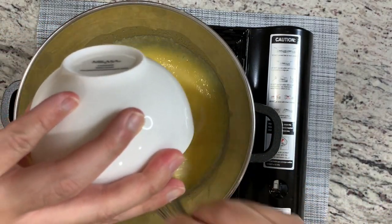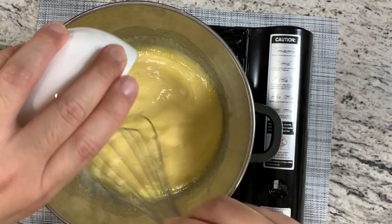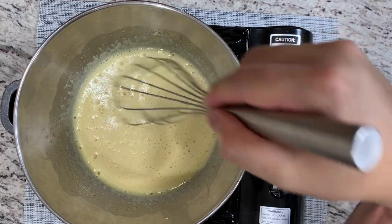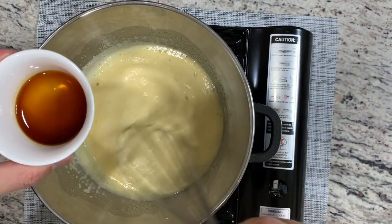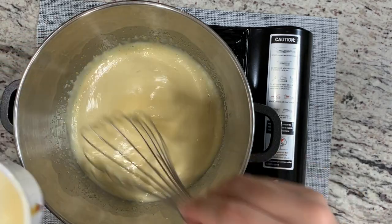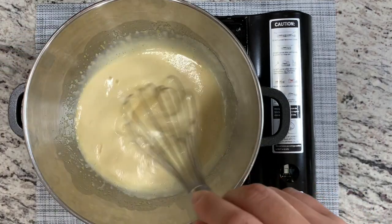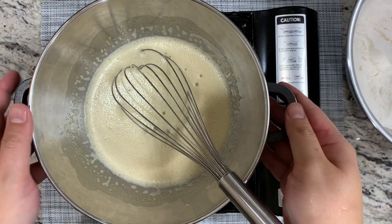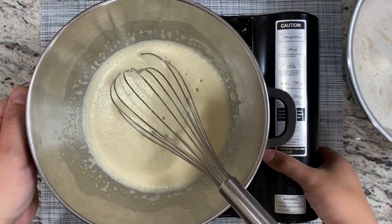Now I'm going to add in my evaporated milk, as well as my vanilla extract. We don't necessarily need to keep it in the double boiler at this point, so I'm going to remove it from the heat.